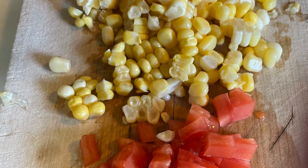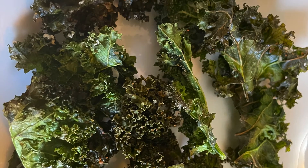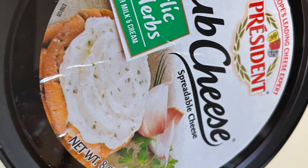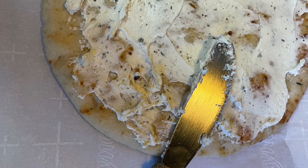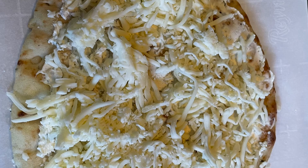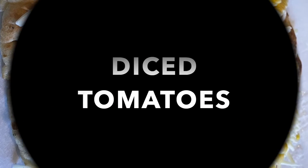We're going to start with some fresh corn kernels cut off the cob and some diced plum tomatoes. We're going to add our crispy kale chips — the recipe is previous to this on the website, so you can get it there or you can buy them. And we're going to spread some garlic and herb cheese evenly on the naan.